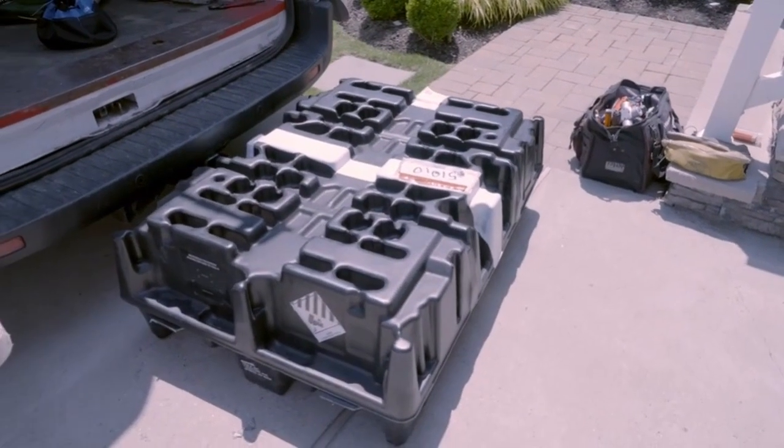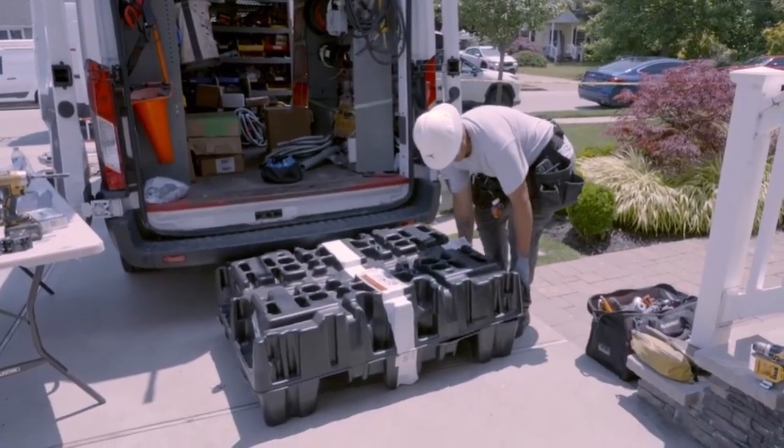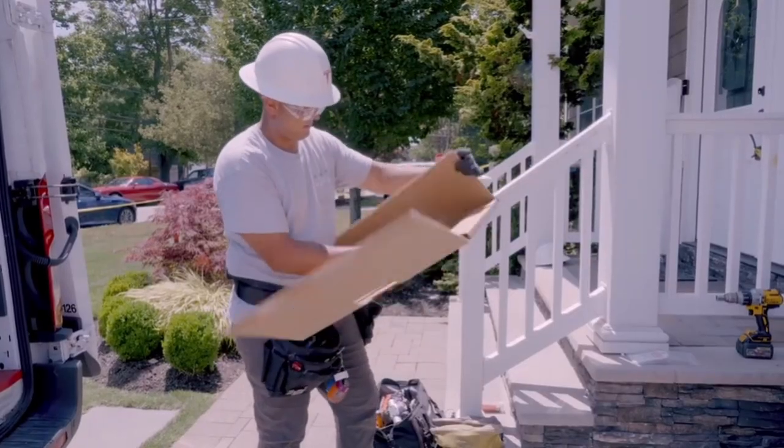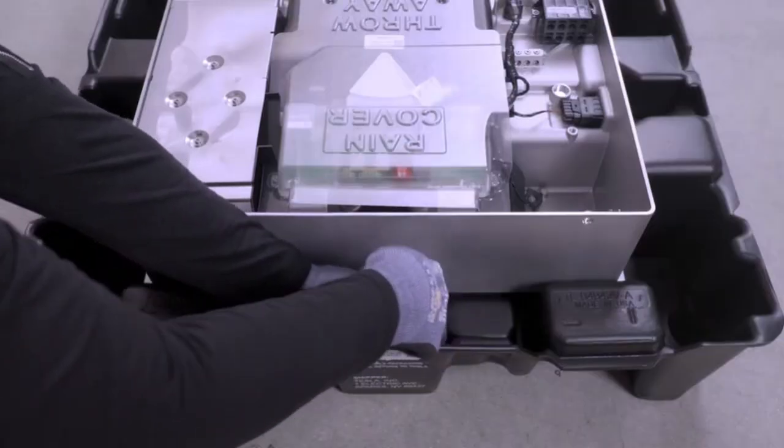Powerwall 3 is shipped in reusable packaging. This packaging includes Powerwall 3, a box containing the glass door and wall mounting bracket, and an accessory bag.